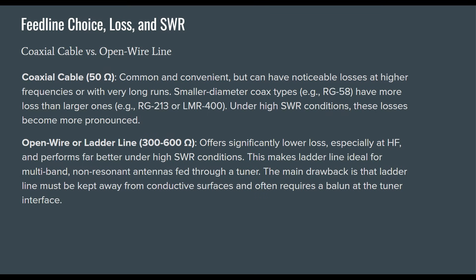Coaxial cable is common and convenient — 50-ohm coax — but it can have noticeable losses at higher frequencies with very long runs. Smaller diameter types like RG-58 have more loss than larger ones like RG-213 and LMR-400. Under high SWR conditions, these losses become more pronounced.